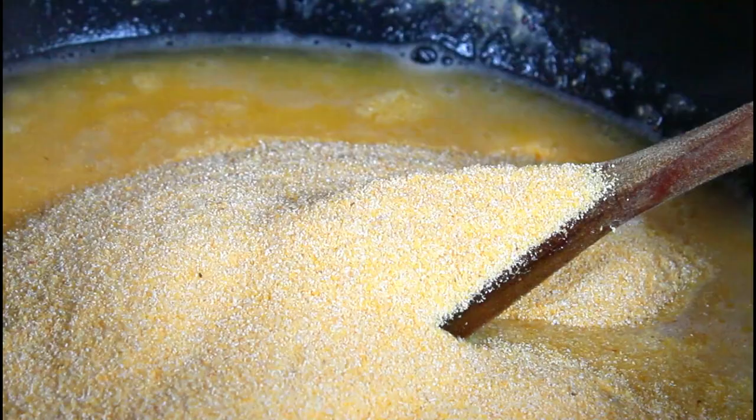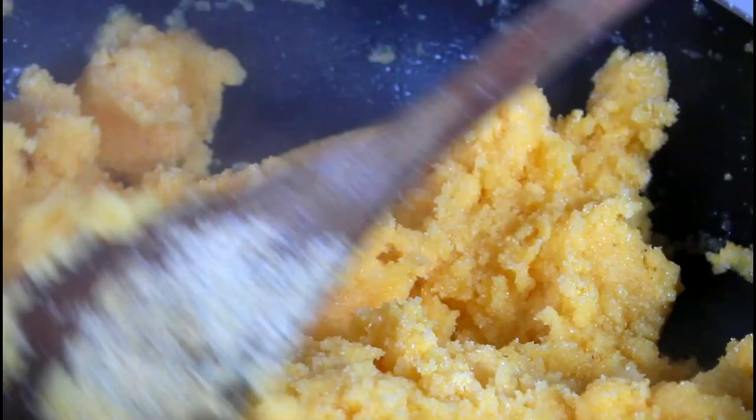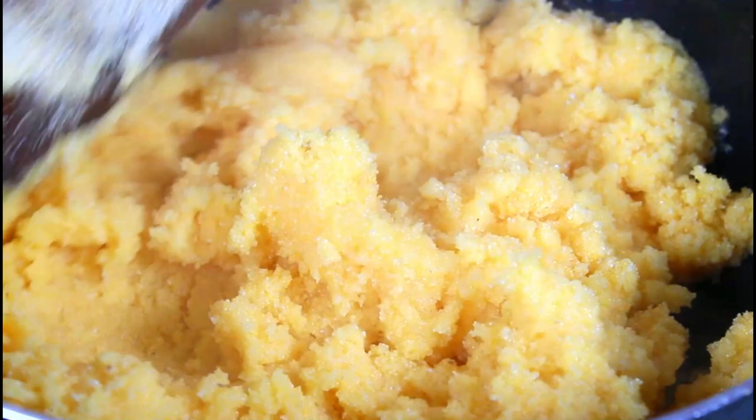I'm just going to mix it. So that was two cups of tap water, one and a half cups of fine cornmeal, and half a teaspoon of salt. Now that it's all mixed up, I'm going to let it sit for about five minutes so it can cool down.